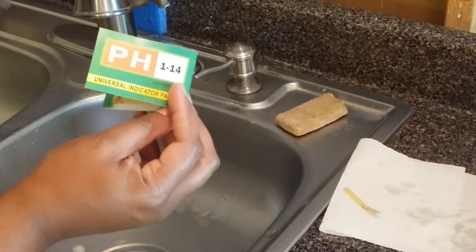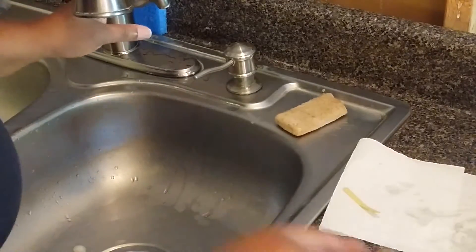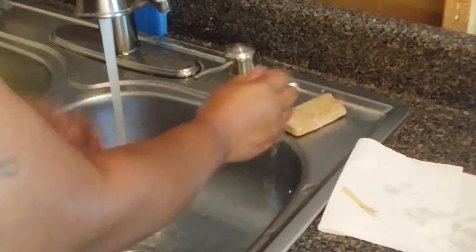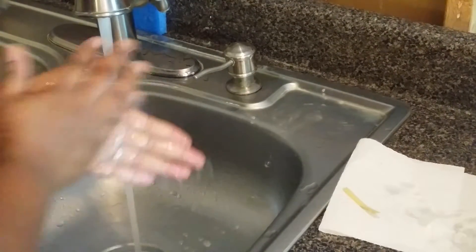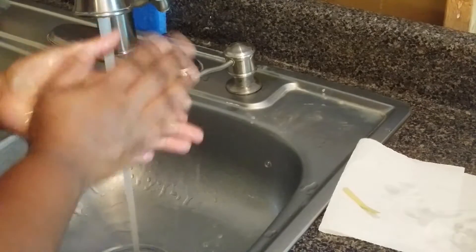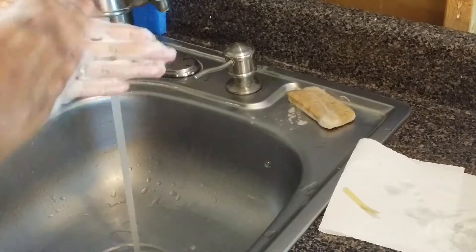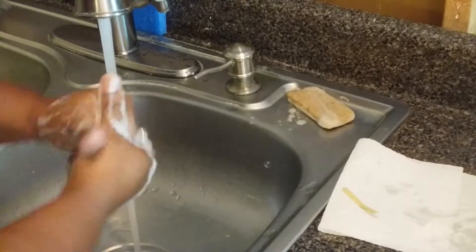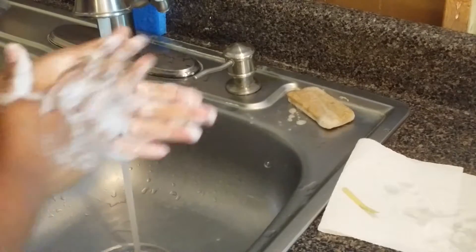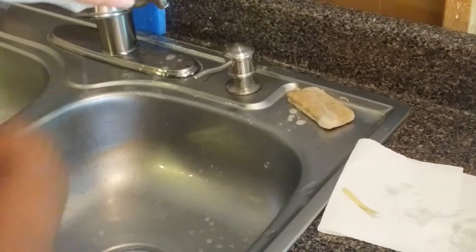So I'm going to lather my hands and test the strip and show it to you guys. Now this is my oatmeal and honey soap I just made yesterday. As you can see it has a really good lather to it and it's really soft. It smells excellent — I love oatmeal and honey. Now I'm going to test my strip.